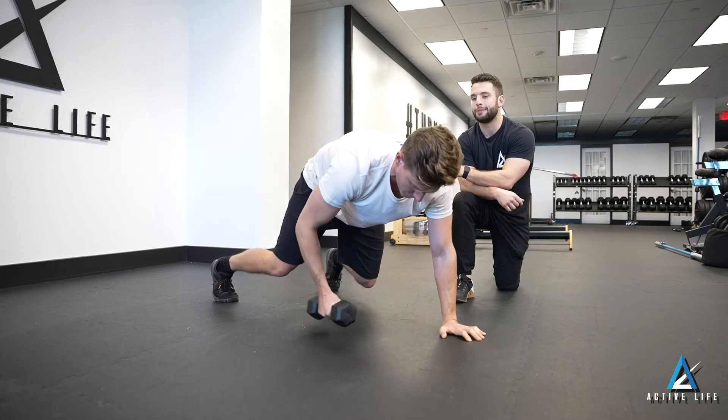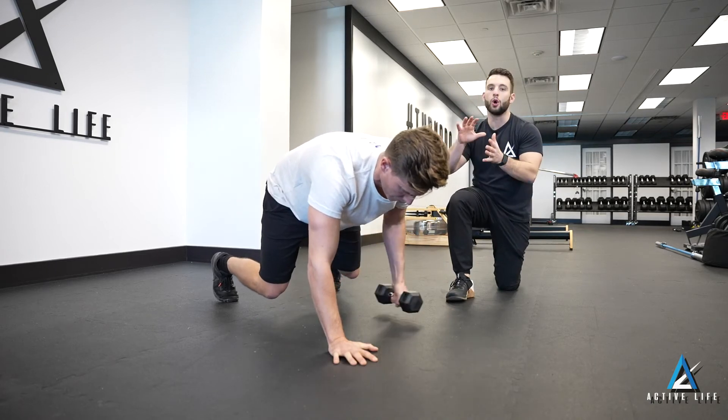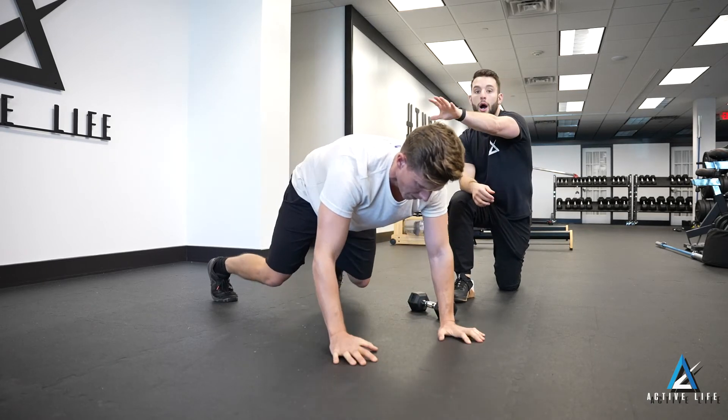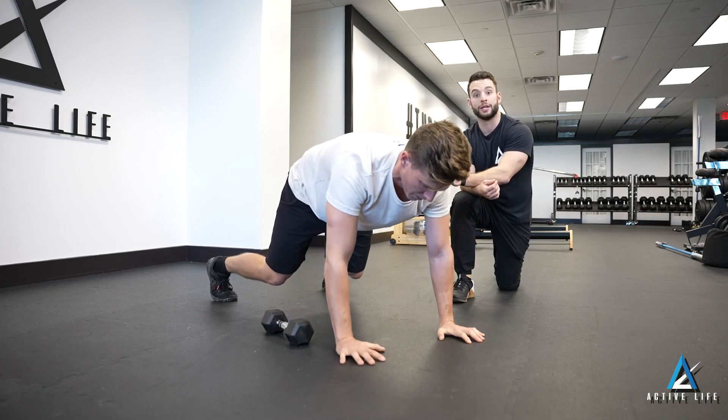One of the things we're looking to do here is limit any unwanted movement. In this case, extra rotating of the hips or upper back is unwanted in this position — try and limit as much movement as possible.